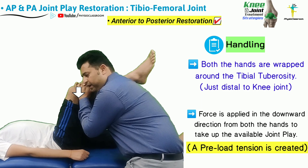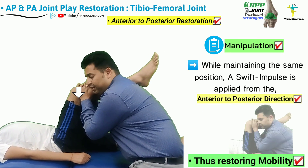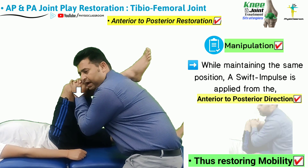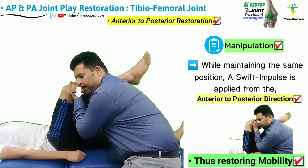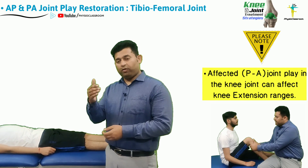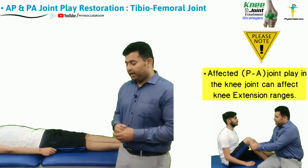A force is applied from the anterior to posterior direction, taking up all the slack and creating a preload tension. Without releasing any tension, the therapist applies a swift impulse from the anterior to posterior direction.